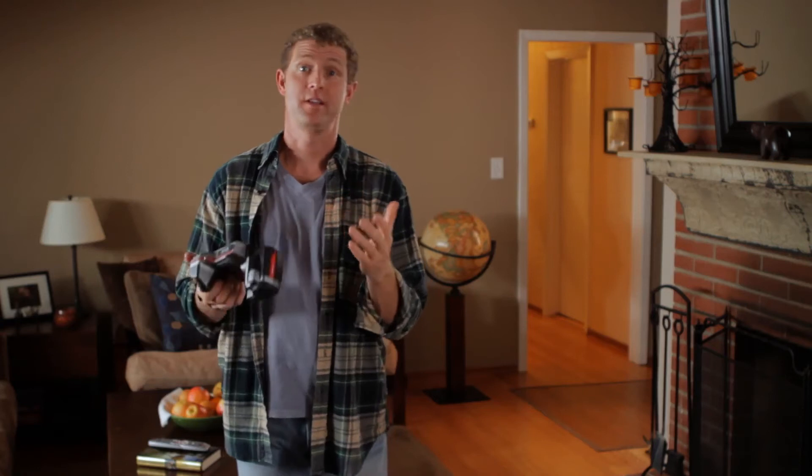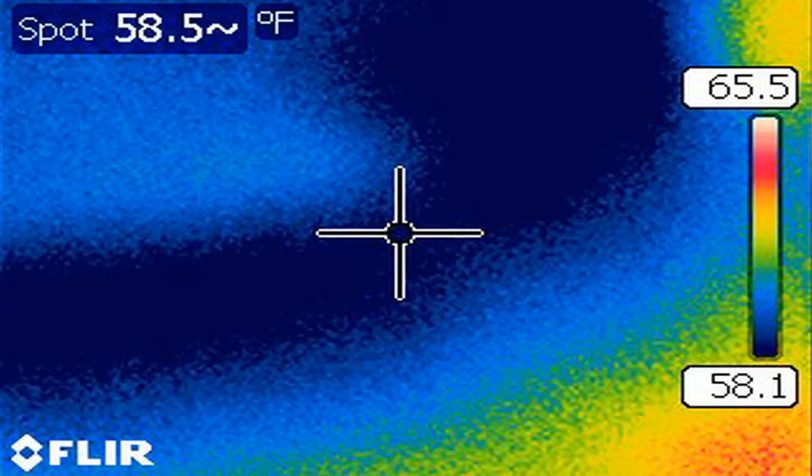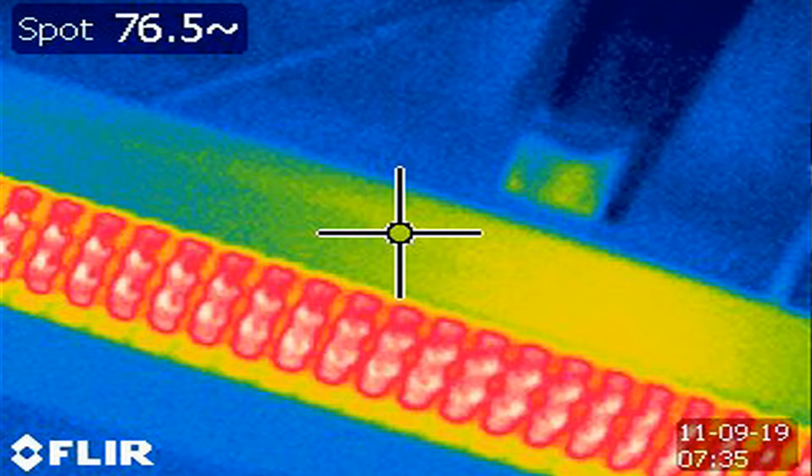Now suppose I'm perusing the ceiling and I see something like this. By the shape of it, it might be a collection of moisture, which of course is going to make that spot cooler. This is not a good thing — it could mean you've got a leak in your roof. If I see it in an especially warm area while the heater's running, it could mean that there's a leak in the heating duct.